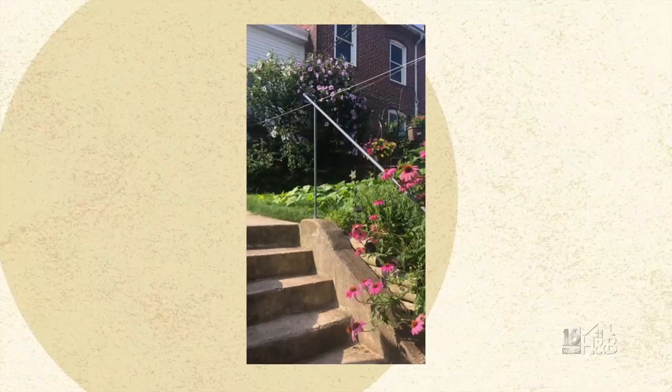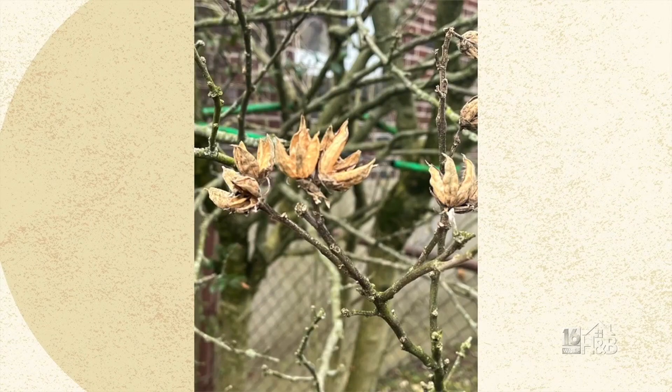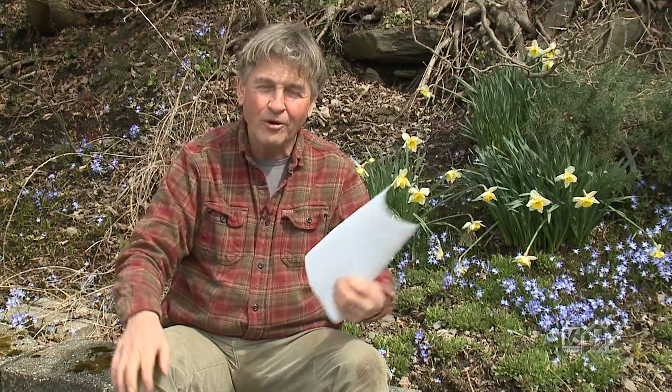Rose of Sharon is a different thing. A lot of the old-fashioned Rose of Sharon produce lots of flowers and have lots of seed heads, and if you don't cut those seed heads off, you're going to have hundreds of them all over your yard.